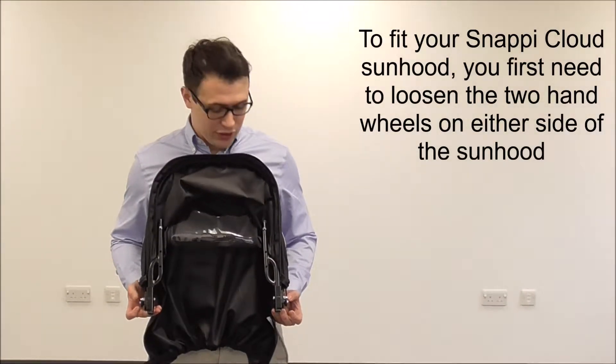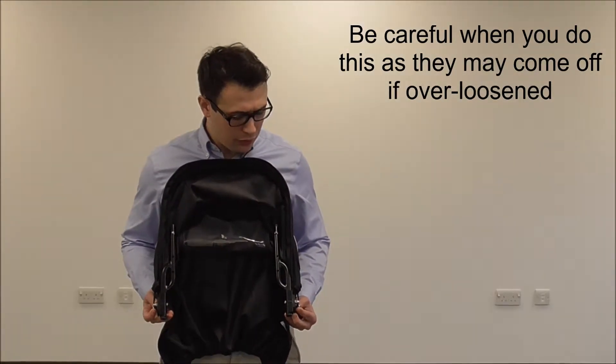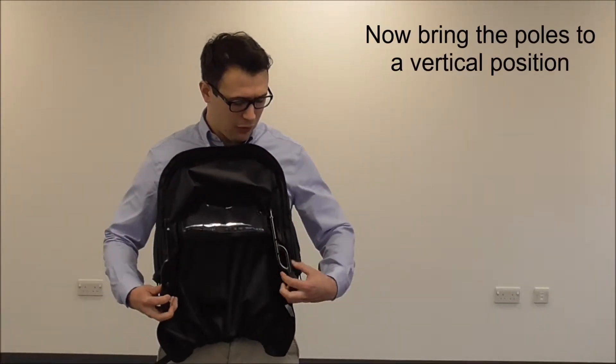To fit your Snappy Cloud Sunhood, you first need to loosen the two hand wheels on the outside of the Sunhood, being careful not to over-loosen them or they may come off, and then bring the poles down to a vertical position.